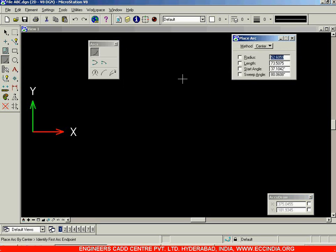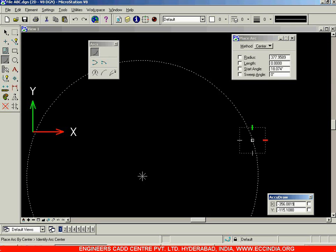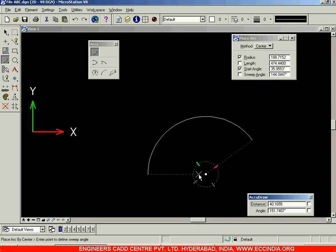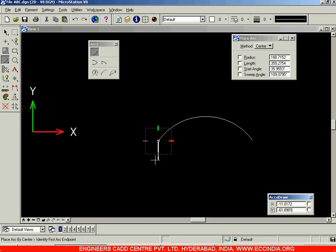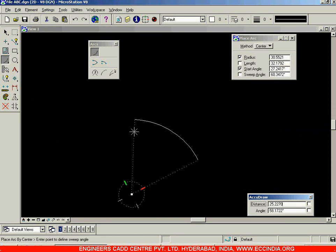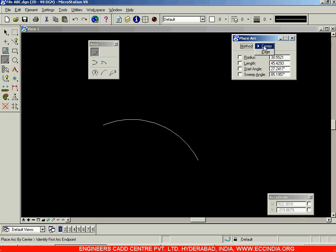After selecting Place Arc, you can either enter values or directly identify the first arc end point. Choose the first end point, then the arc center, and then the sweep angle — the sweep angle determines the end point of the arc. You can go clockwise or anti-clockwise to place the arc in whichever direction you choose. Select it and your arc has been placed. This is the center option: first select one end point, then the center, then the other end point.